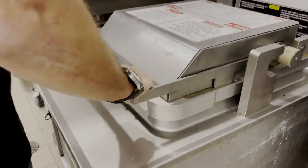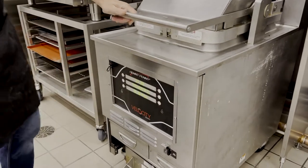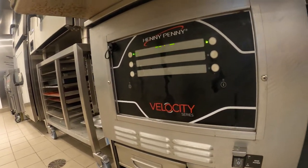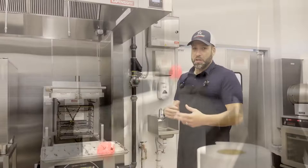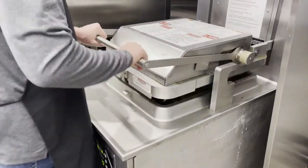We're going to jump into pressure frying real quick. We've got two main types of pressure fryers: our eight-head variety and our four-heads. The four-head system is over there — it's a spindle top. The difference is the system itself. One is a spindle top where you drop product into it; the other comes with a racking system.